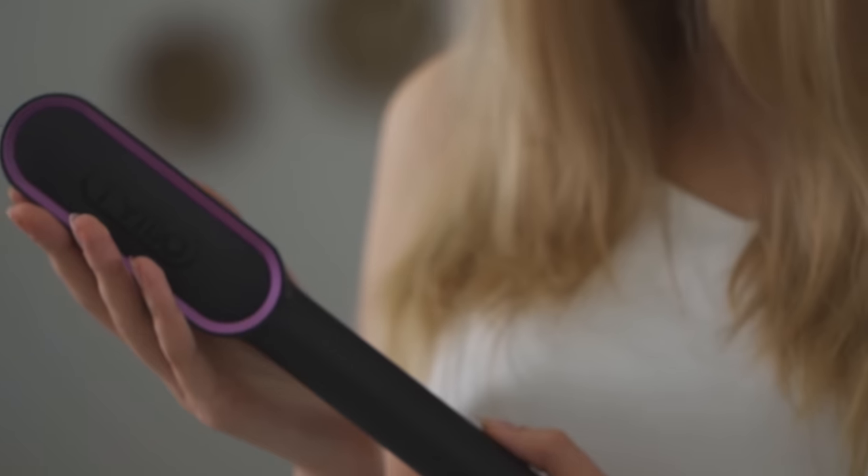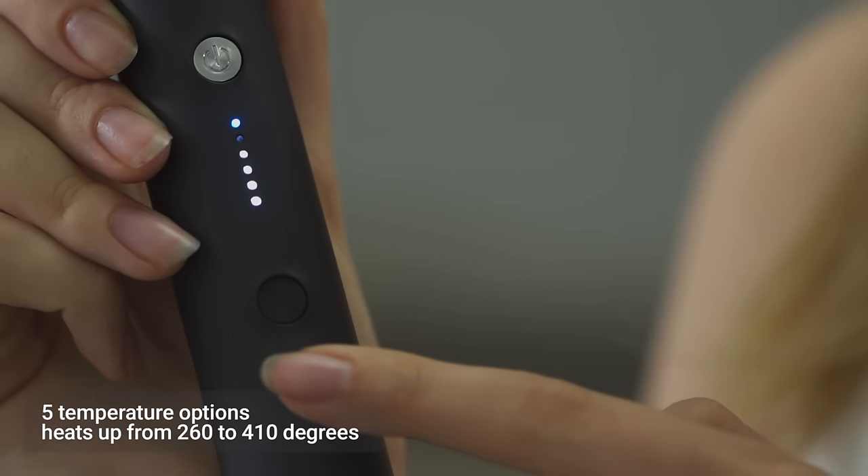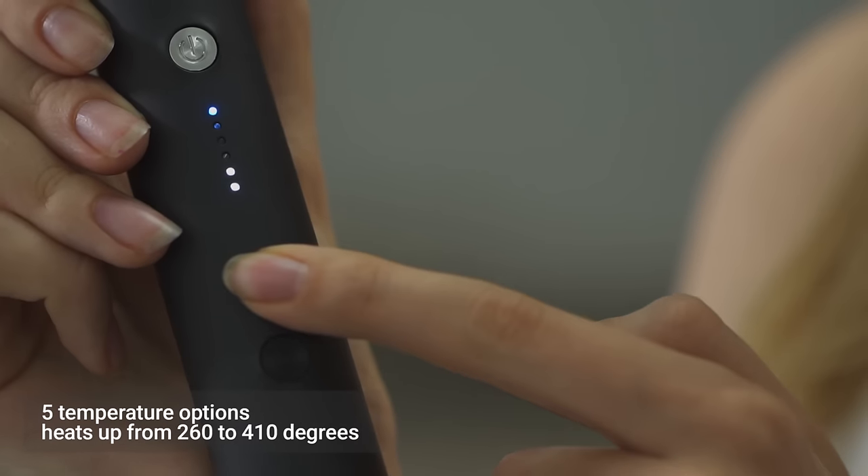Say goodbye to bad hair days. Introducing the Tymo hair straightening comb. Turn it on and pick from one of the five heat settings. It heats up from 260 to 410 degrees.